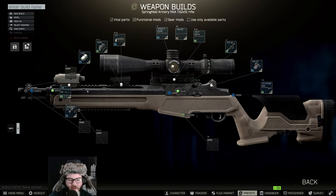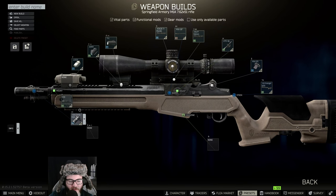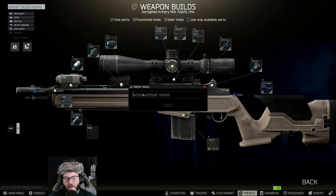It's for the stats — simple as that. We're also going to be putting on the SOCOM M16 M1A. I believe that's going to be it besides the magazine — you're going to want to put the 20-round mag in here, and that should be everything.